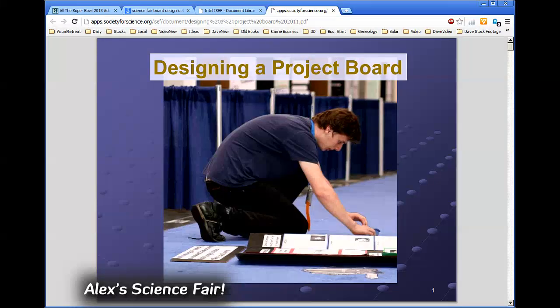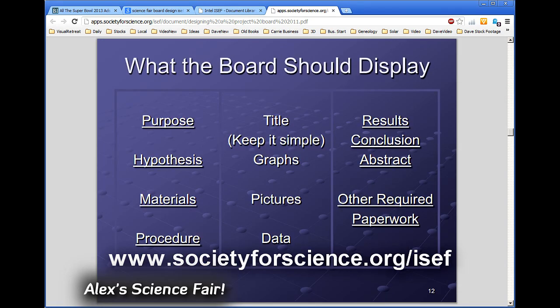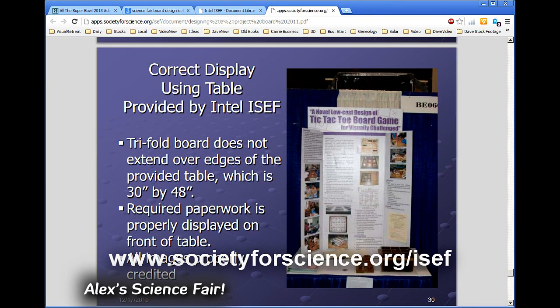I then went to the Intel International Science and Engineering Fair website, societyforscience.org/ISEF, and studied the rules and suggestions for making a science board project — a document called 'Creating an Effective Project Display.'